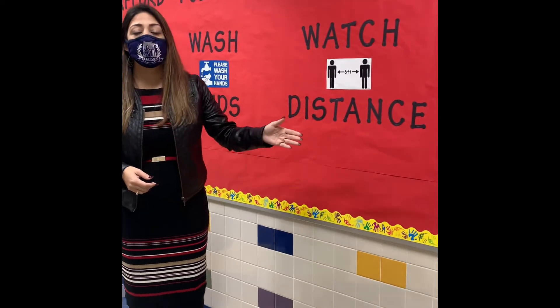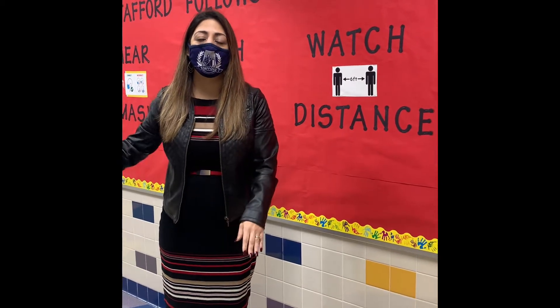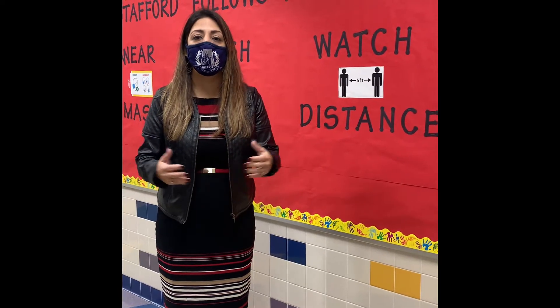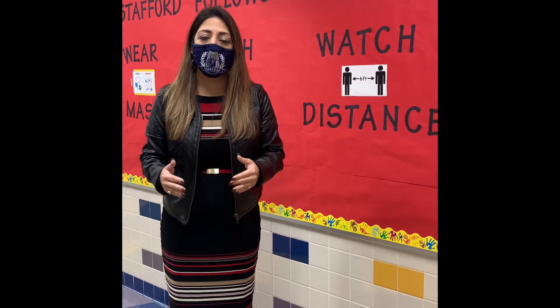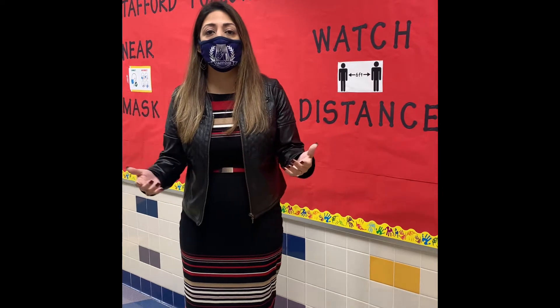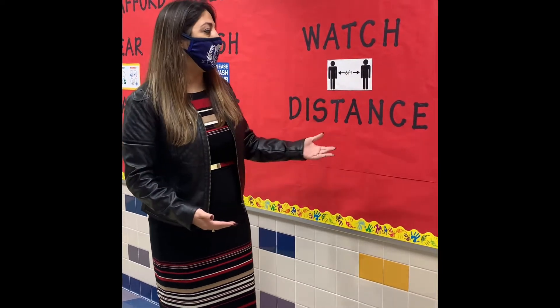Lastly, we're also watching our distance. You will see dots in the hallways as well as outside so that we are keeping our social distancing in the hallways. In the classrooms, we also have spacing in between our seats, and in the cafeteria as well. As we're walking, we're keeping our distance. Inside the classrooms and lunchrooms, we're staying in our assigned area and not roaming around, because then we are not following our social distancing.